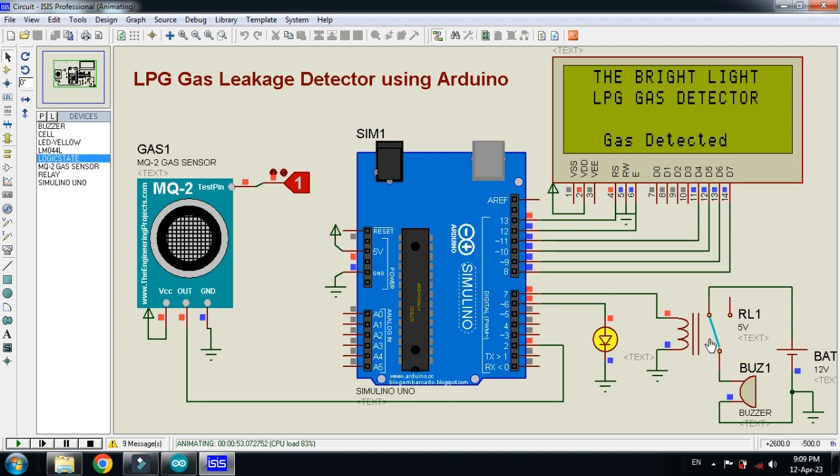You can hear the buzzer sound as well. So whenever the sensor detects gas, it will display on the LCD, blink the LED, and turn on the buzzer. This was the method of how to make an LPG gas leakage detector. The circuit diagram and code link, as well as the gas sensor library link, are available in the description.